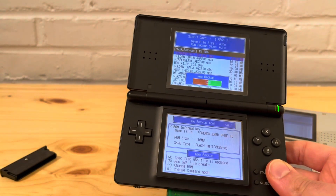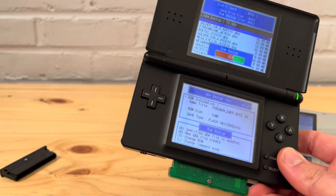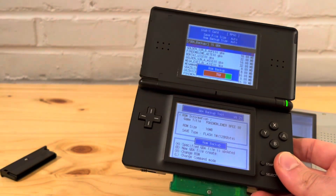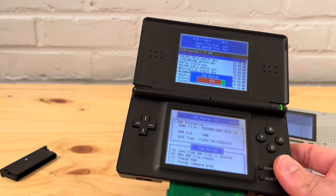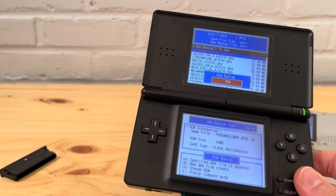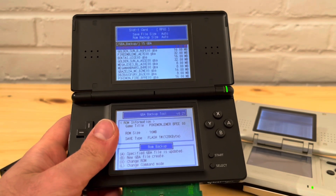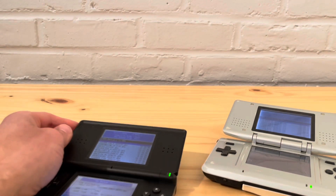If you have the EZ Flash Omega (epilogue) you can do the exact same thing, as well as with Game Boy Color and Game Boy games — and you can even extract Game Boy Camera pictures, so keep that in mind. These might be items you already have lying around — you might just have to dig them out of your parents' place, shed, or attic. It's done backing up and you have it. If you want to put it onto an EverDrive, this is one of the ways you can move it over. That's it — thank you everyone for watching, please like and subscribe.